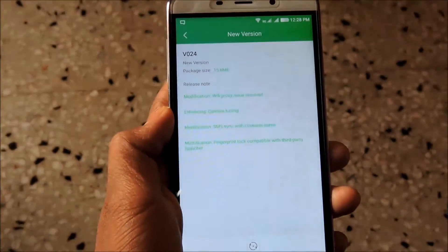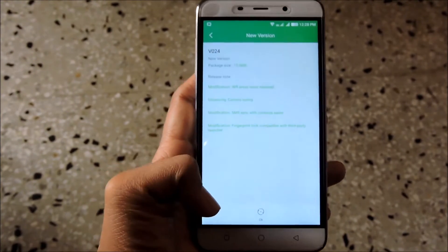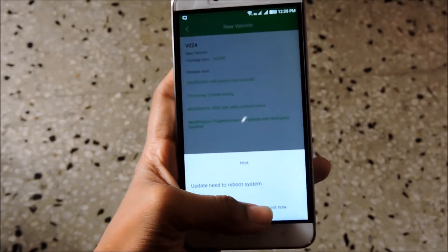This version is around 15.6 MB in size. Just download it and proceed. After proceeding, it will be rebooting your phone.